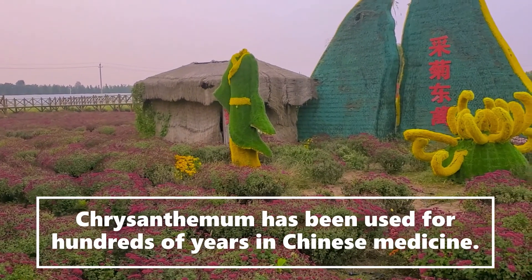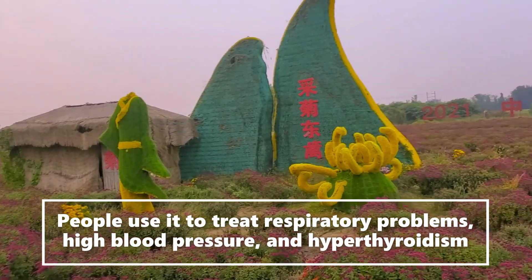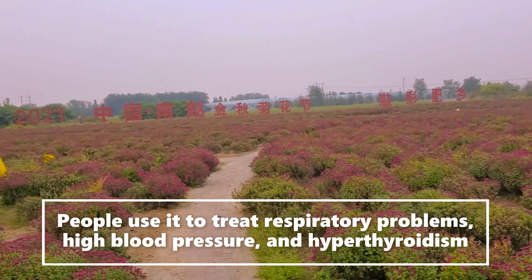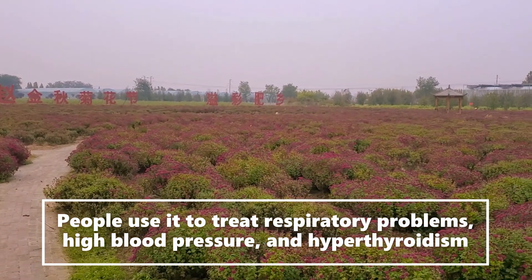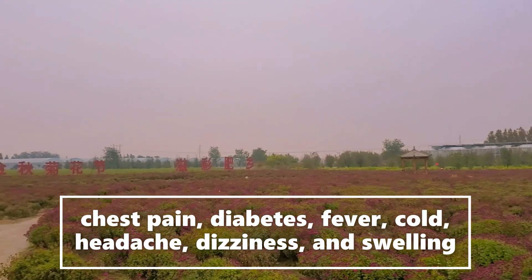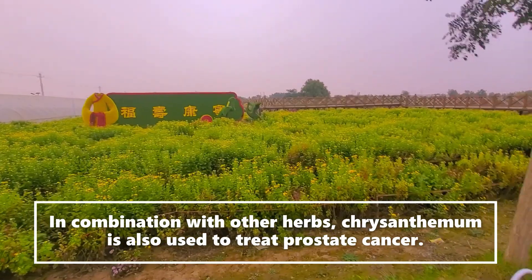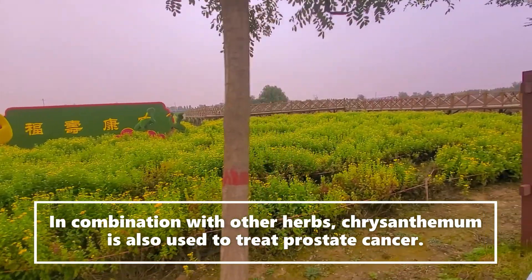Mums have been used for hundreds of years in Chinese medicine. People use them to treat respiratory problems, high blood pressure, and hyperthyroidism. They are also used to treat chest pain, diabetes, fever, colds, headaches, dizziness, and even swelling. In combination with other herbs, chrysanthemum mums are used to treat prostate cancer.